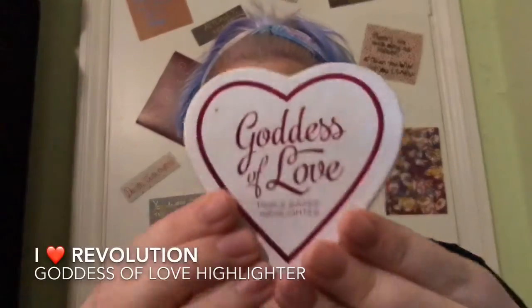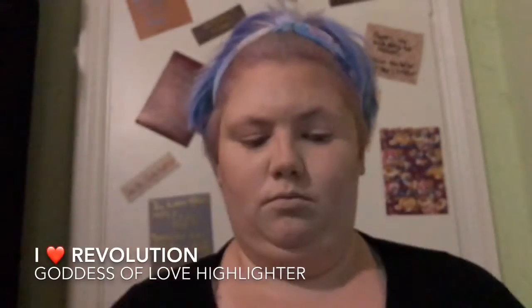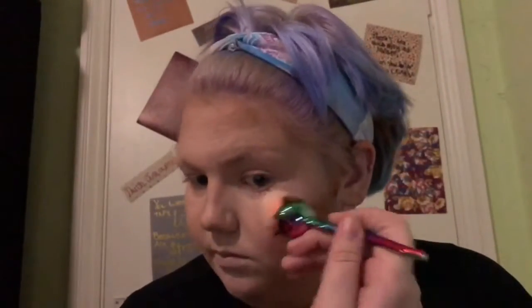So, powder highlighter. It's the I Heart Revolution — what used to be the I Heart Makeup — Goddess of Love Highlighter. I like this highlighter; it's a nice subtle highlight. It's a kind of champagne colour which I feel like works really well with my skin tone. I got these brushes just off eBay in a pack of about five — this particular one is really good for highlight. I'm just putting it on the high points of my cheeks.